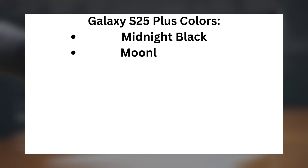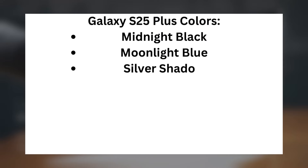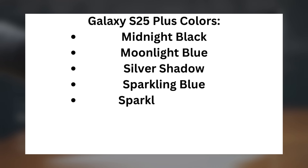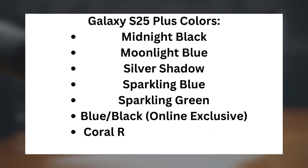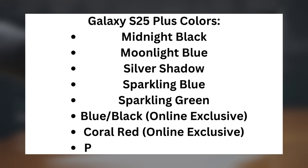Galaxy S25 Plus colors: midnight black, moonlight blue, silver shadow, sparkling blue, sparkling green — plus three online-exclusive options: blue/black, coral red, and pink gold.